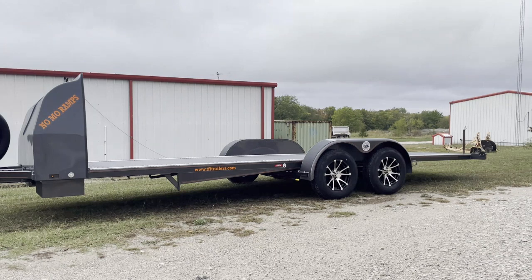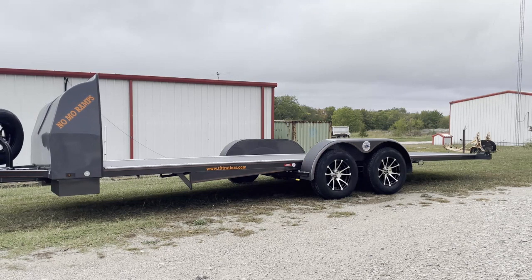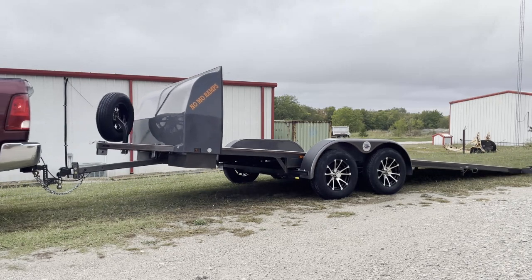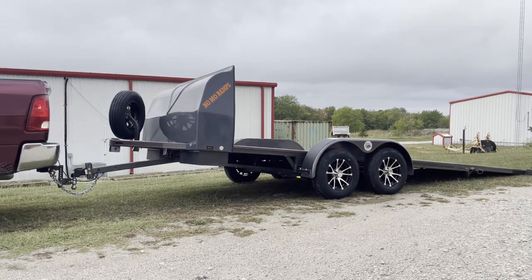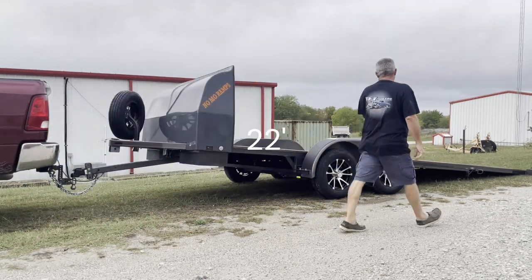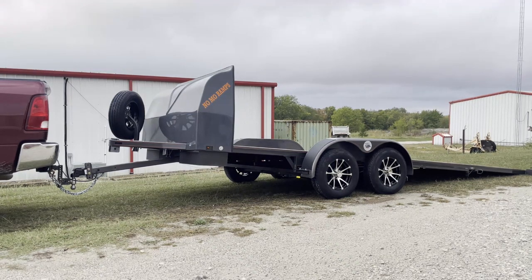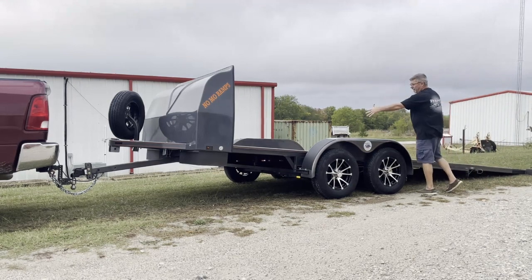I'm going to simply jump in the truck, back up, and it rolls back until it gets to the stopping point. This is a 20-foot, so this one has a five-degree load angle, which makes it super easy. Being 20-foot with that load angle, you can load the car on it and it's very easy to get out of the car — you don't have to worry about the fenders because your car door is basically right there.